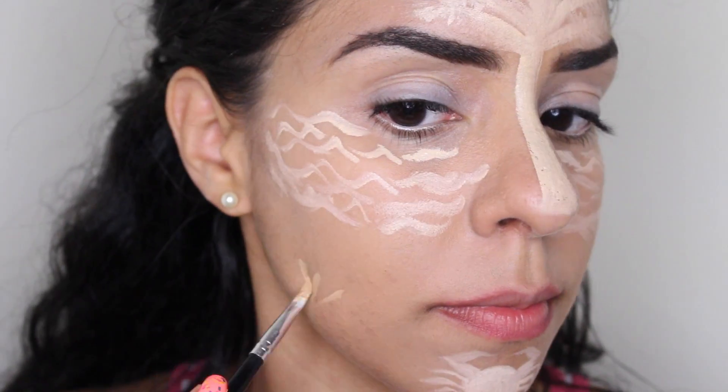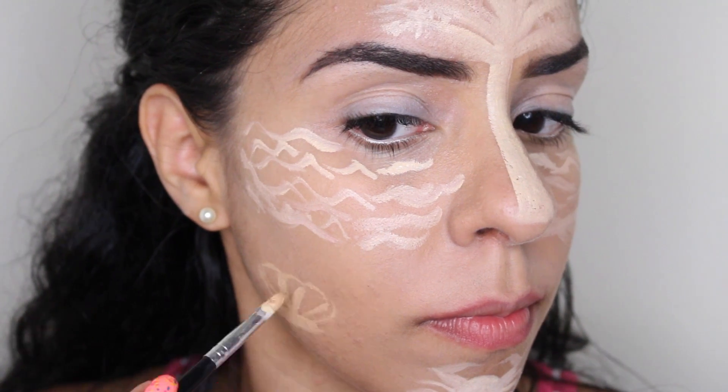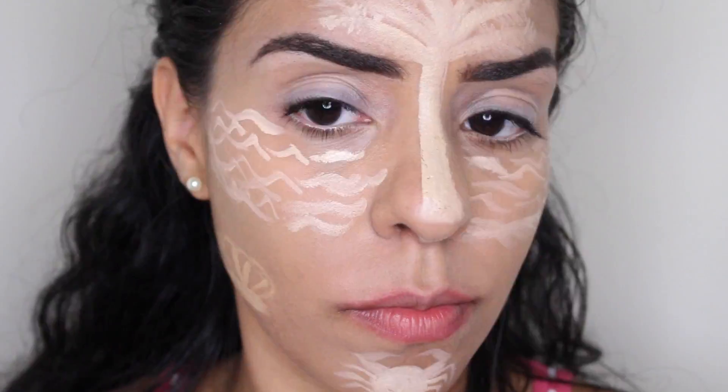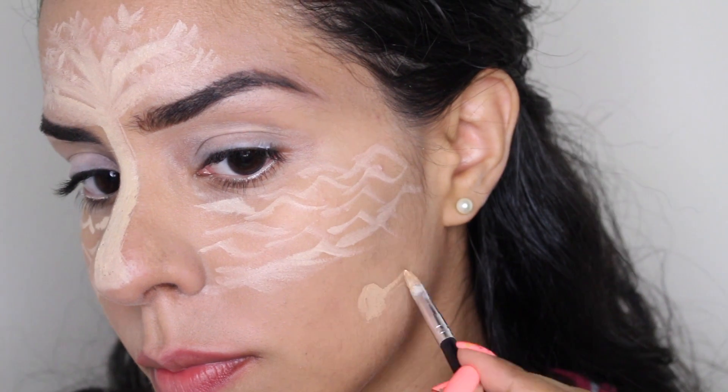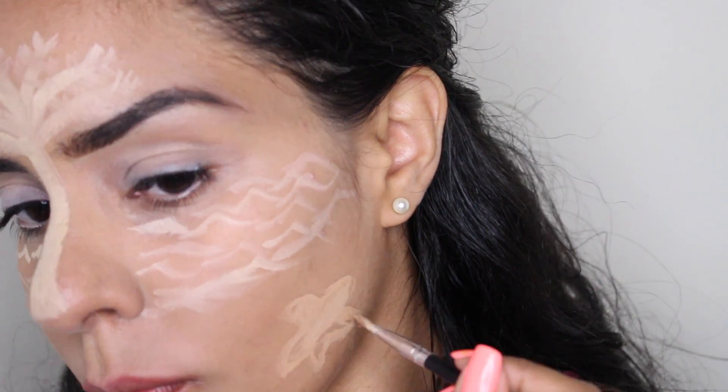Something commonly found on many beaches are seashells. Using a darker concealer, I'm going to draw one between my cheekbone and my jawline. On the other side, I'm going to draw another beautiful sea creature found at the beach — a starfish.